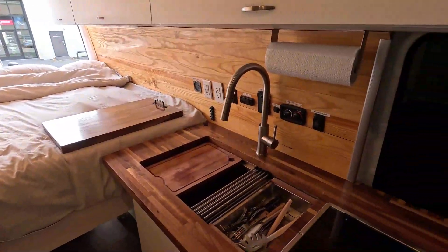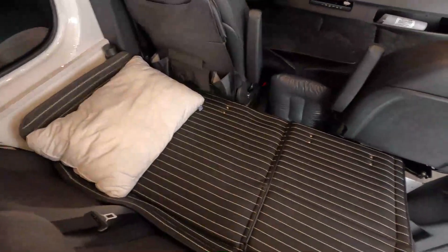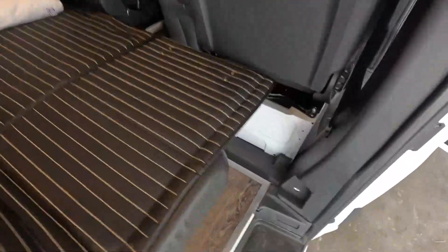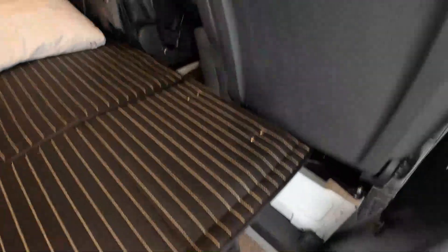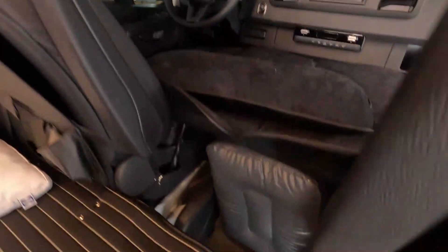This is our van, Mermaid. It can sleep up to five adults. The back three seats turn into a bed with legs underneath to keep it stable. The front seat also converts into a bed with support underneath as well.